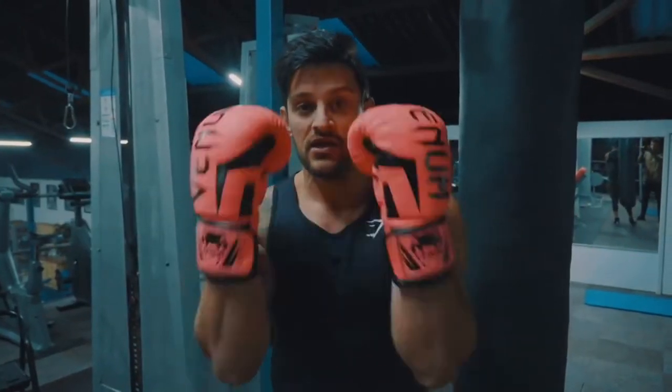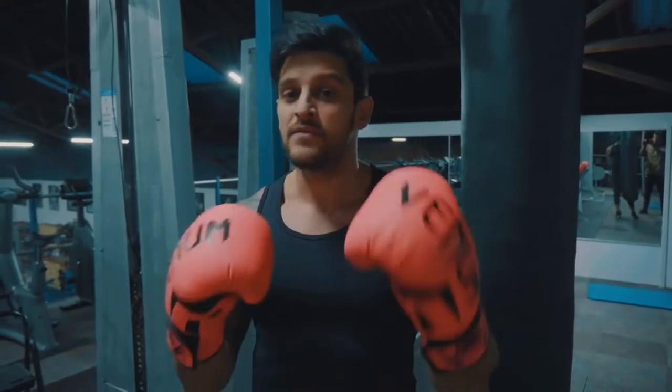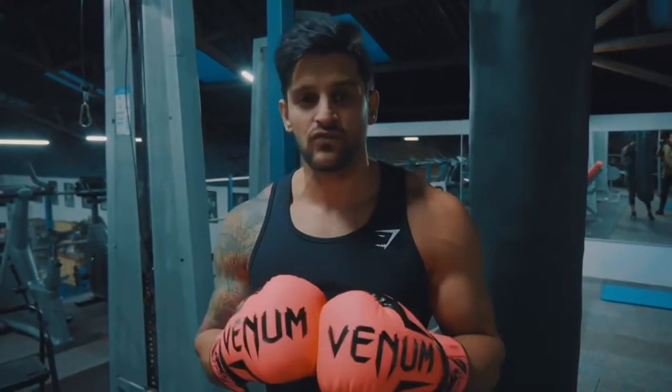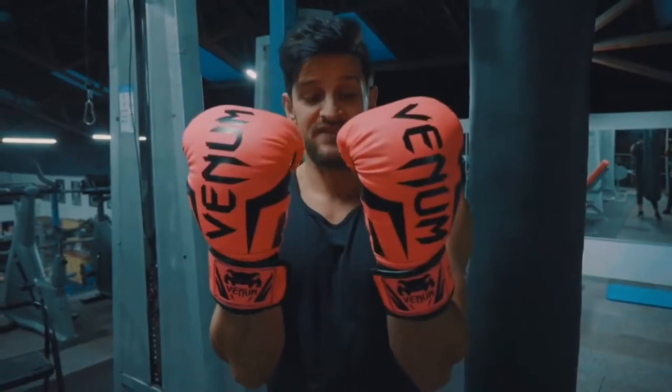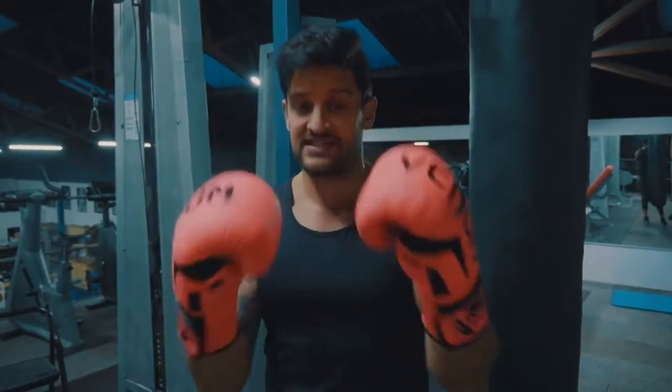First things first — equipment that you're going to need. Some simple gloves, 12 ounces to 16, will protect your hands enough for this. Most gyms will have them for you to borrow, so don't be afraid to ask. If not, you can get relatively inexpensive ones. I've got these Venoms — I think they're called the Venom Elite or something like that. I'll link them in the description below. Simple Amazon buy, so check these out — I can recommend them.